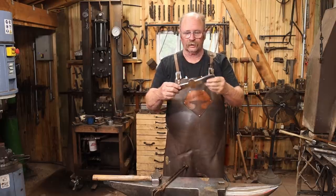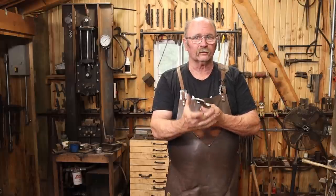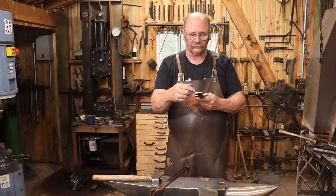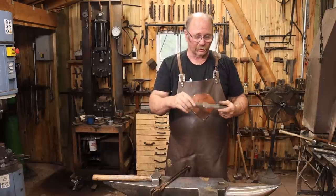I think this shape is going to work. Next thing I need to do is bend these ears up so we've got a place to mount the centerpiece. Then we'll work on the centerpiece, clean this up a little bit, and it should be ready to assemble.